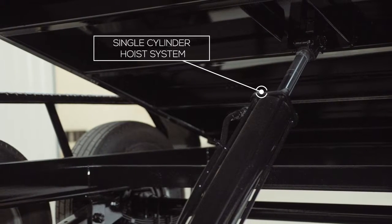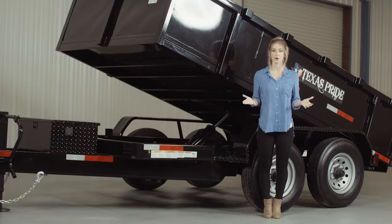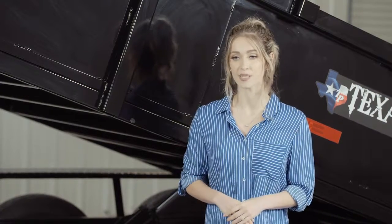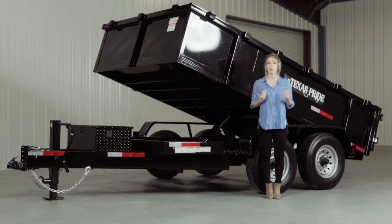Some people ask which is better — scissor lift or dual ram. Each has their own application. We offer both and in the end let you, the customer, decide which is better for you. But we've found the cylinder system to have a bit more power, so that's why we made it the standard hoist system on our dump trailers.